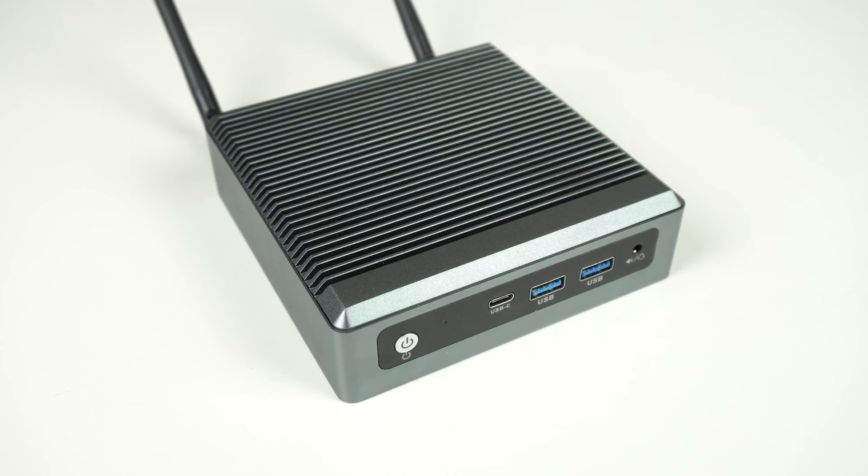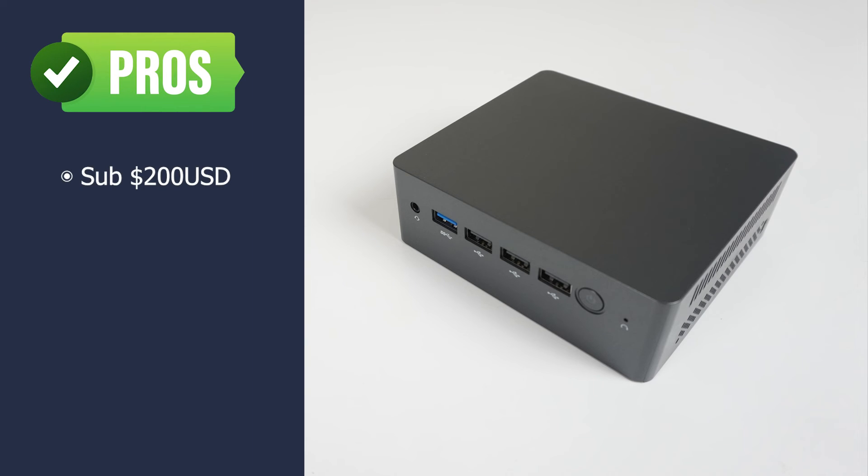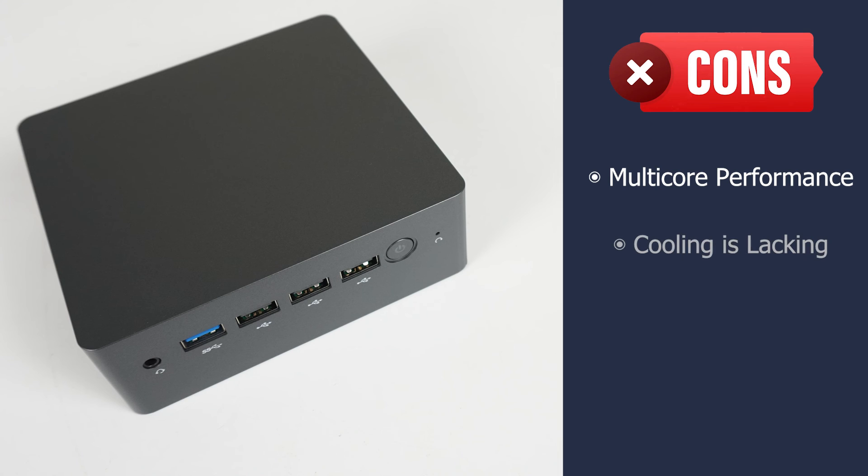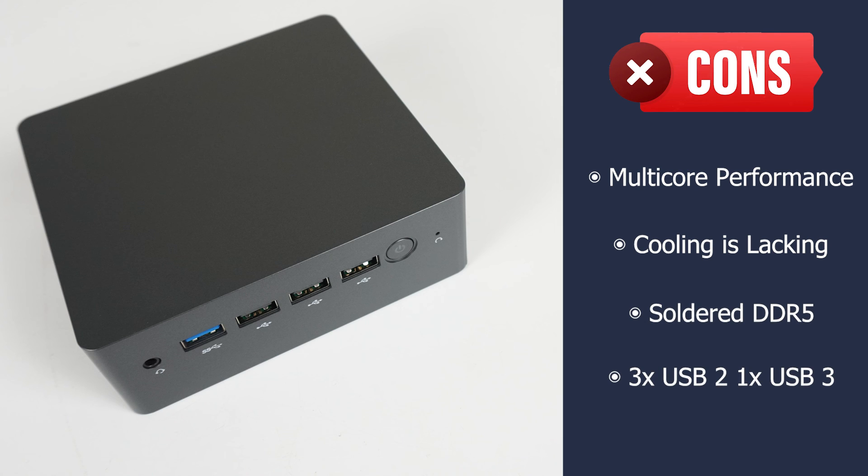Let's end with the pros and cons. You can get the Topton N9N for quite a bit less than $200 US pre-built depending on the configuration, which is a very attractive price point. It has DisplayPort and dual gigabit LAN jacks, and the mini PC is decent quality and looks nice. However, CPU performance out of the box isn't great, and increasing the power limit pushes maximum CPU temp and noise. DDR5 is soldered on, and it lacks USB ports — or at least more USB 3. Definitely not bad, but it has its problems.